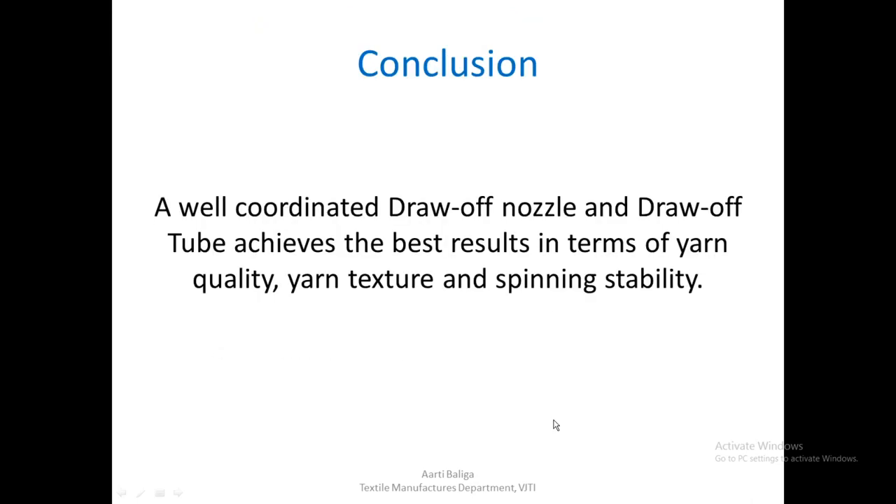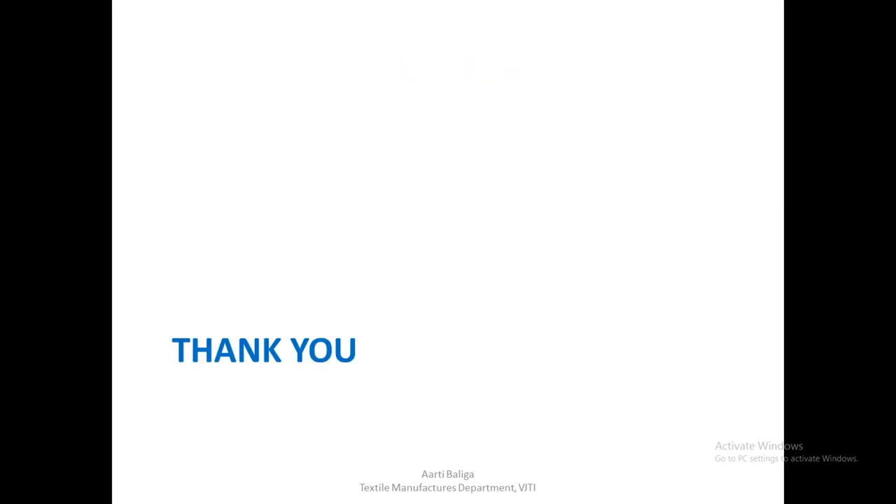In conclusion, a well-coordinated draw-off nozzle and draw-off tube achieves the best results in terms of yarn quality, yarn texture, hairiness, and spinning stability. This concludes the lecture.